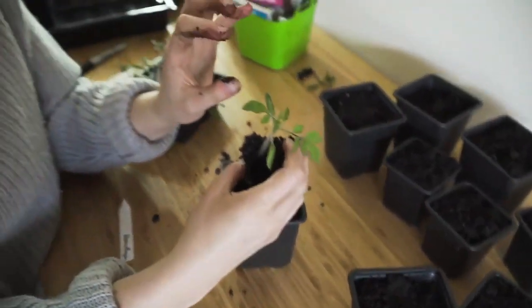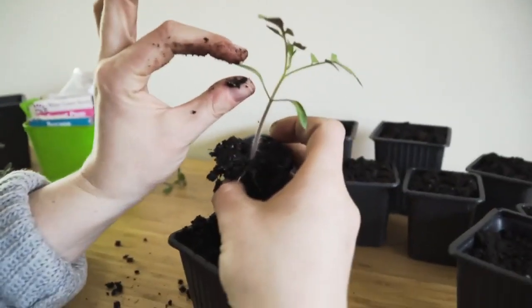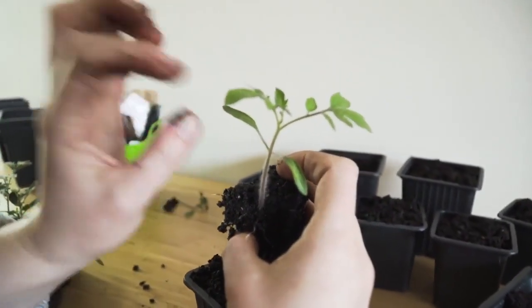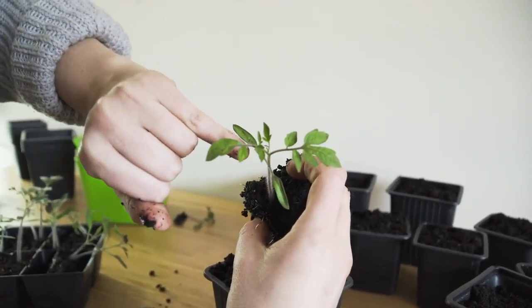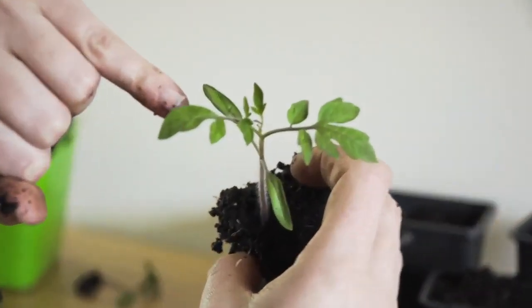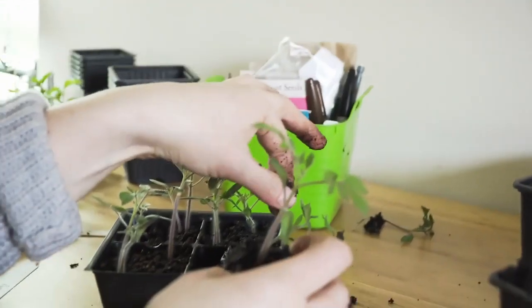When you're handling seedlings, you can hold them by the seed leaves, because these are the leaves that come out with the seed. Then these are what's called true leaves. You can see the difference between the two leaves — these are what tomato leaves look like. Most seed leaves look like that.